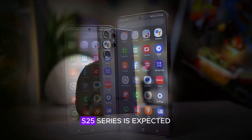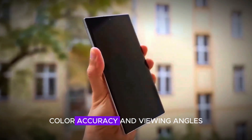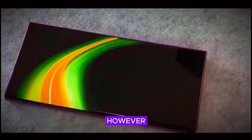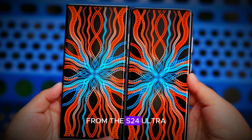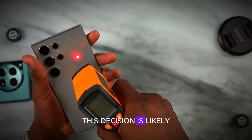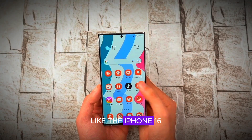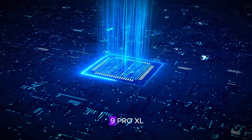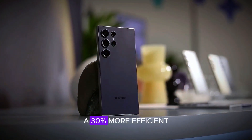The Samsung Galaxy S25 series is expected to feature improved brightness, color accuracy, and viewing angles. However, the S25 Ultra will continue using the M13 display panel from the S24 Ultra rather than the newer M14 panel. This decision is likely a cost-saving measure. It's worth noting that competitors like the iPhone 16 Pro Max and Pixel 9 Pro XL are using the M14 panel, which is 20 to 30% more efficient.